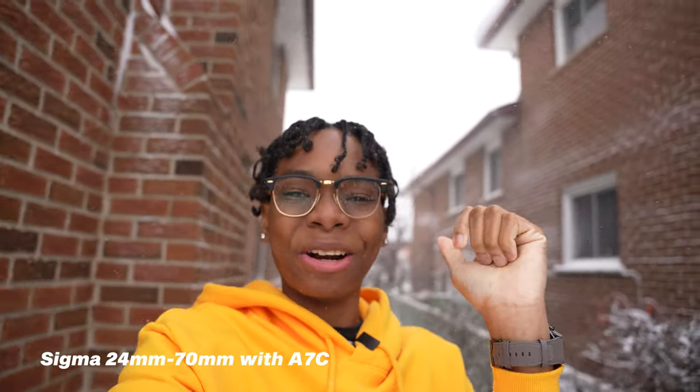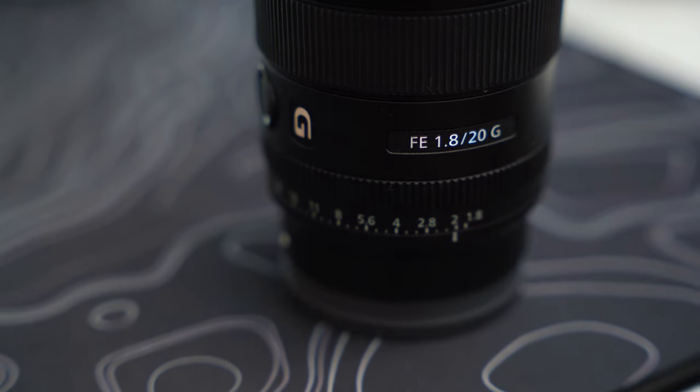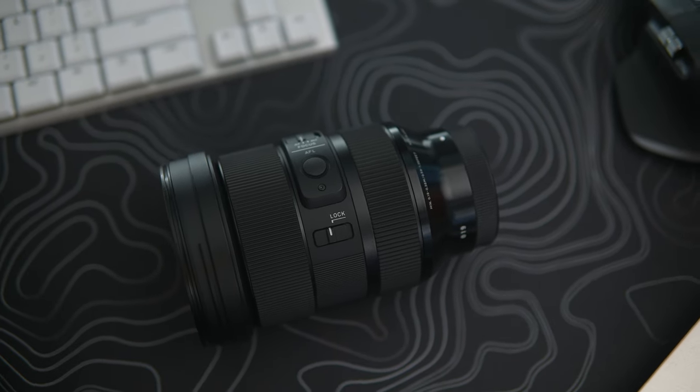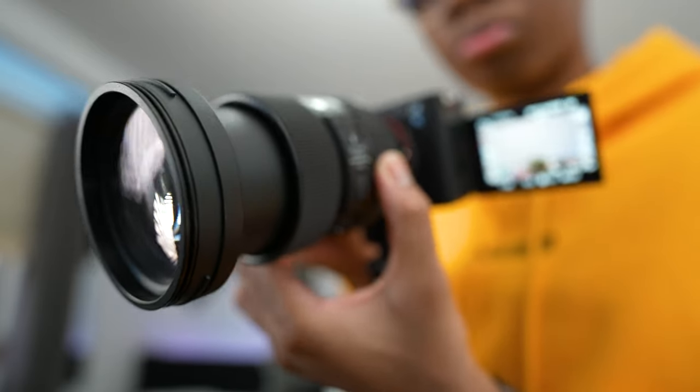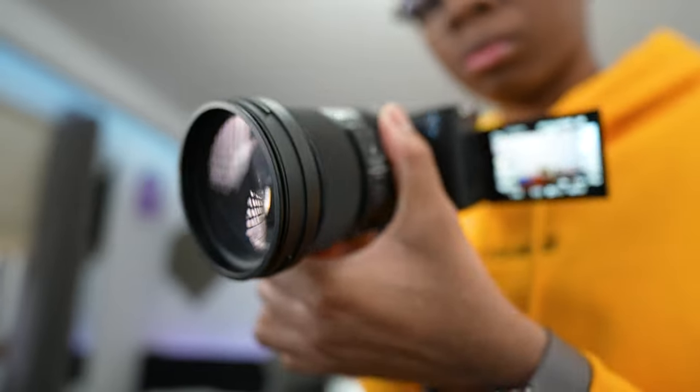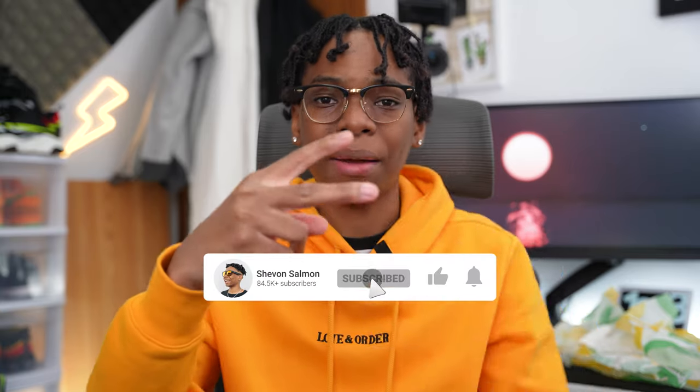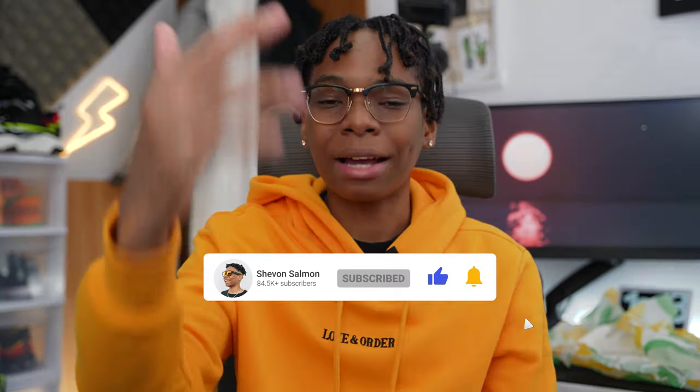I hope you enjoyed this quick video. I tried my best to showcase what these lenses are capable of. If I missed anything, let me know in the comments — I probably did. I just want to help you guys as much as possible, so if there's anything you want to ask about these lenses or the a7c, drop all your thoughts in the comment section below. As always — love, peace, and tweaks, signing out.